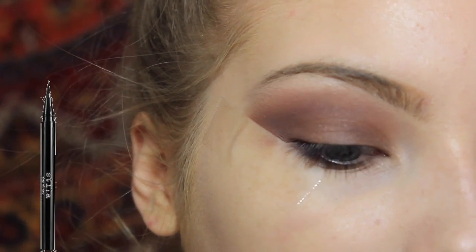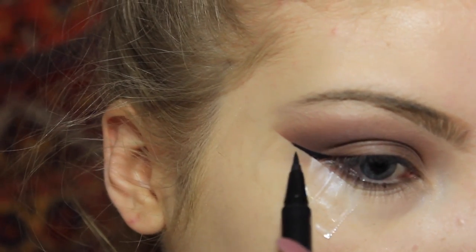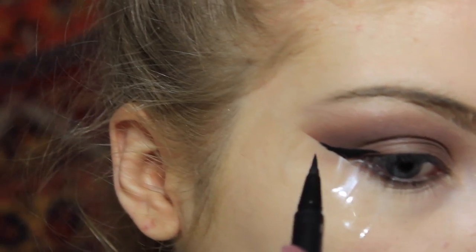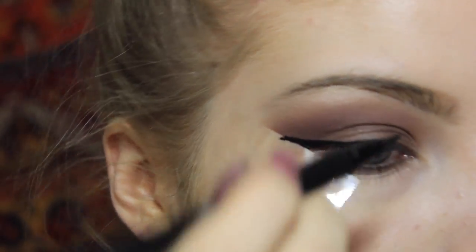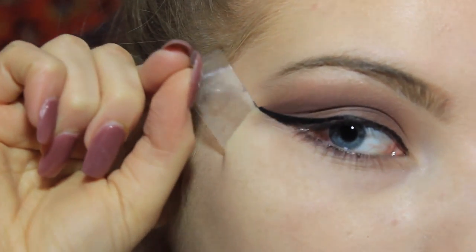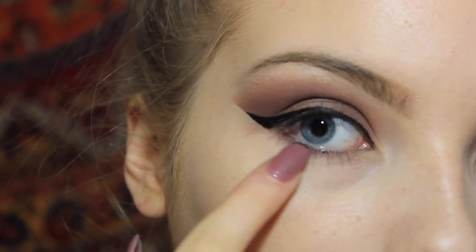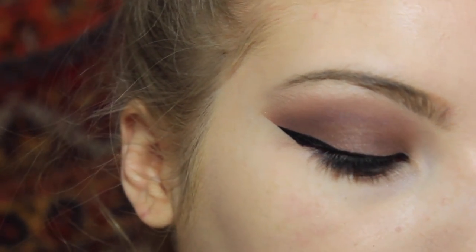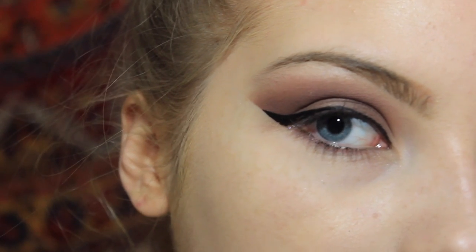I'm going to go in with a felt-tip eyeliner right now and just make a wing — a really long wing. It's pretty easy for me to do wings right now. I'm talking while I'm doing my wing, which is probably not the best. You can take off the tape and it will look really clean. I'm going to line my waterline — a lot of girls do that and I think it looks good with the rest of the eye look; it kind of balances it out.